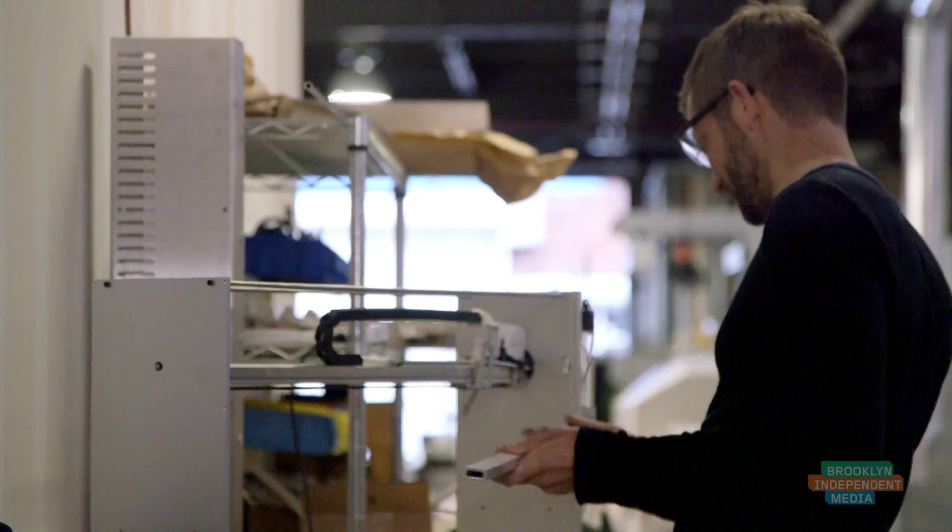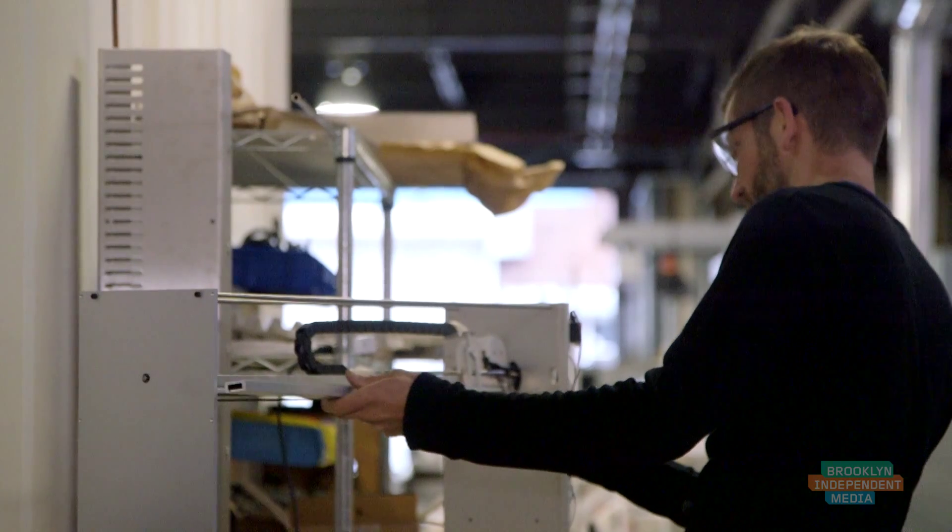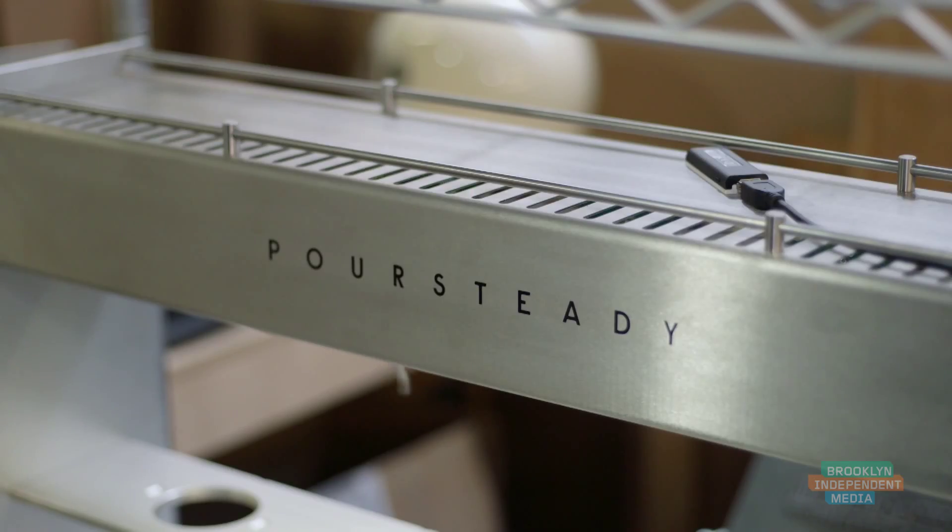We are currently just working through the very last round of refinement to the hardware. We've sold the first few machines and we'll be shipping the next few machines in July.